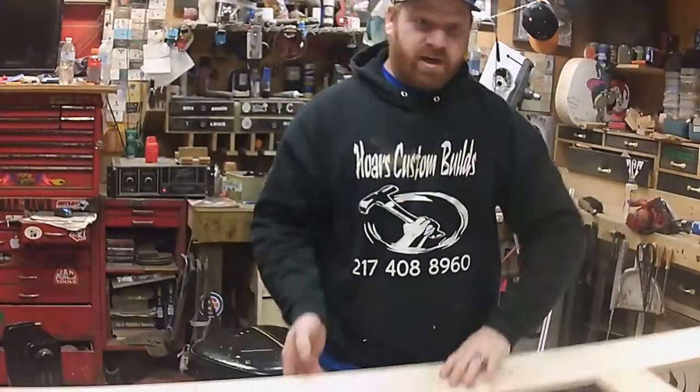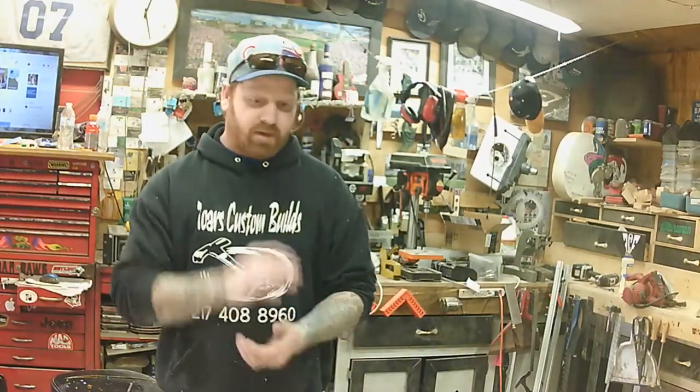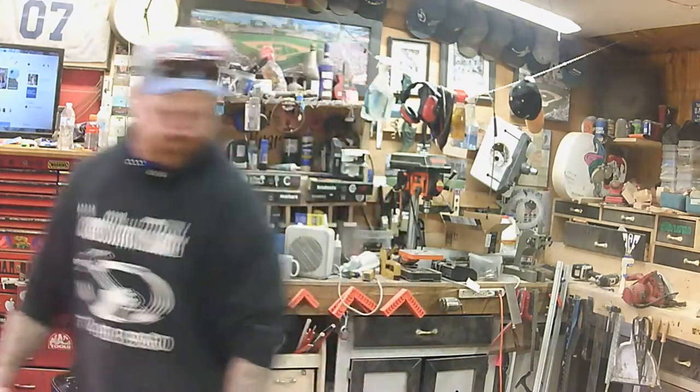Pretty much, how you doing? A little bit at a time. Welcome back to Horse Custom Builds. All right, I got everything cut down. What I'm going to do now is go ahead and sandwich all these together and create this panel — this door panel.